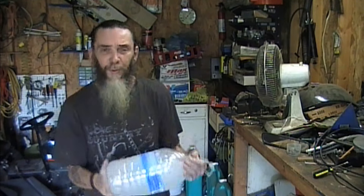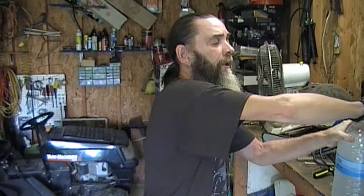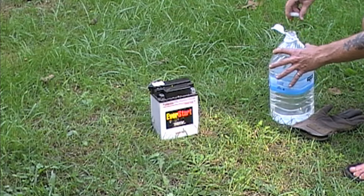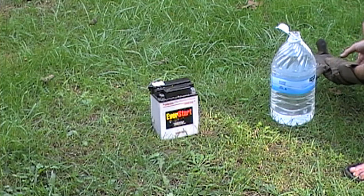We're going to fill each cell of that battery up with this baking soda solution and it's going to boil like crazy. Definitely want to wear safety goggles for this, and do it at your own risk — there are some dangers involved. Let's take it outside, pour it into the battery, and watch that battery bubble. This stuff is ready to go.